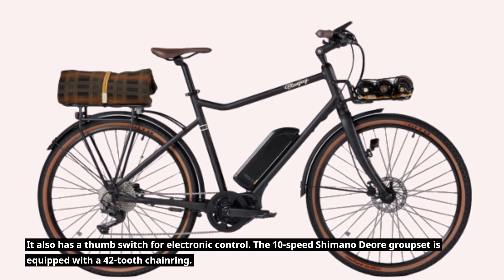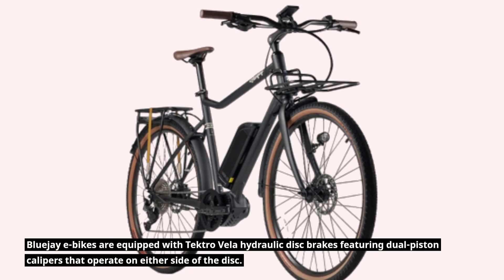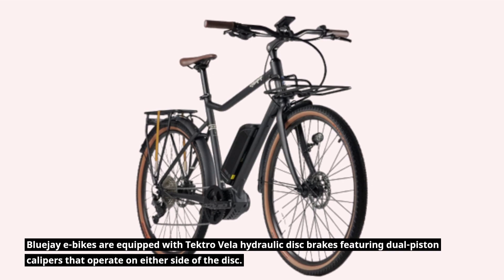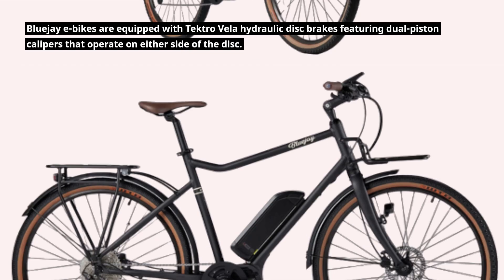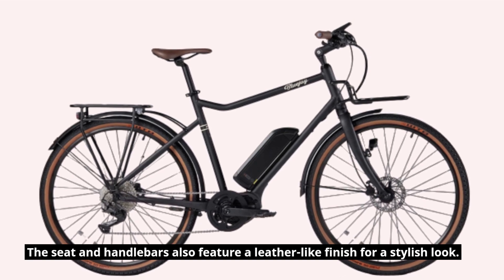The 10-speed Shimano Deore groupset is equipped with a 42-tooth chainring. The bike is equipped with Tektro Vela hydraulic disc brakes featuring dual-piston calipers that operate on either side of the disc. The seat and handlebars also feature a leather-like finish for a stylish look.